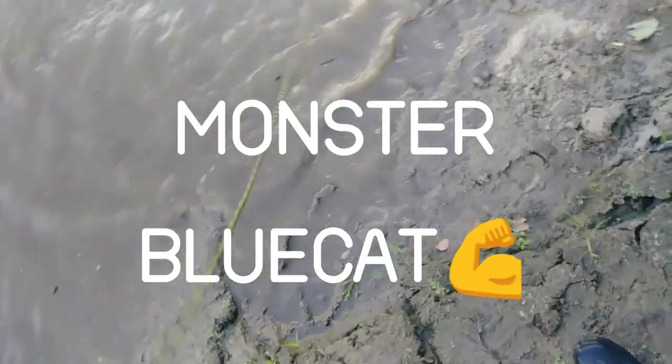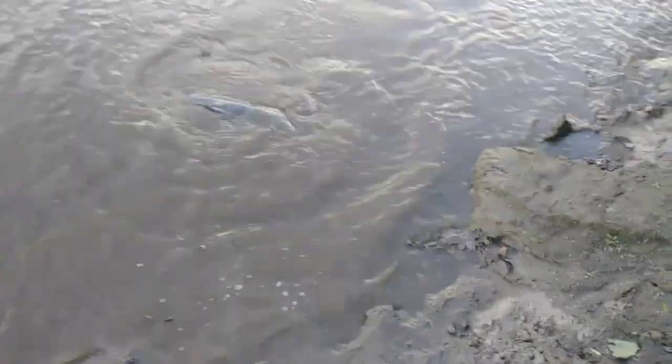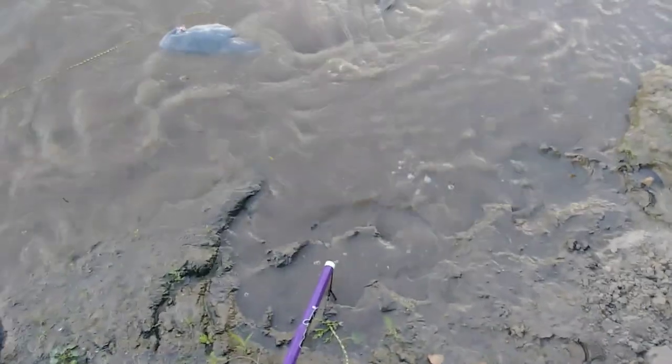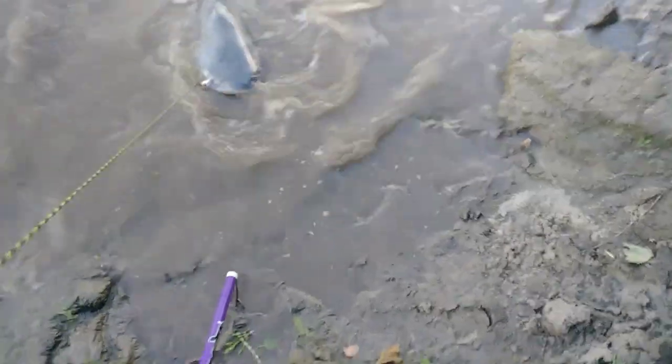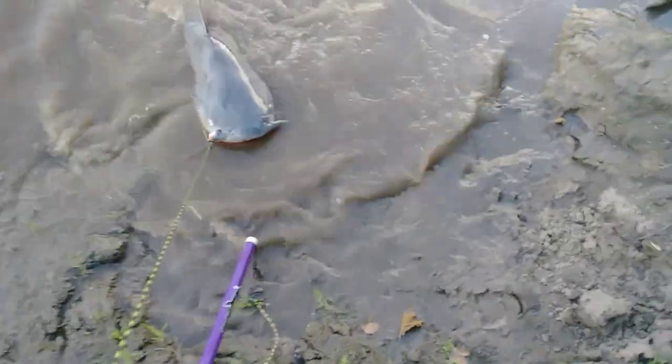That's a monster right there! That is a monster catfish, guys. We've been waiting, bank poling since Saturday — this is Wednesday — and we got another fish. So tell me if I know what I'm talking about when I tell you I know how to set bank poles on foot. We caught three flatheads so far — this is our first blue cat. And he's a nice size, baby. Big muddy catfishing with your host, Mr. Bank Pole Joe. This is what we do.